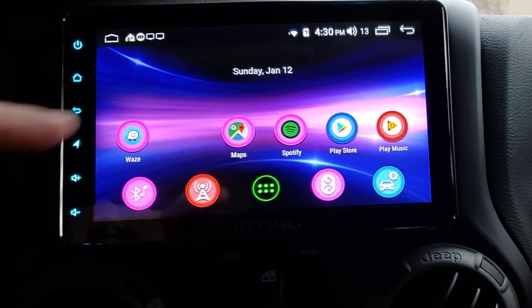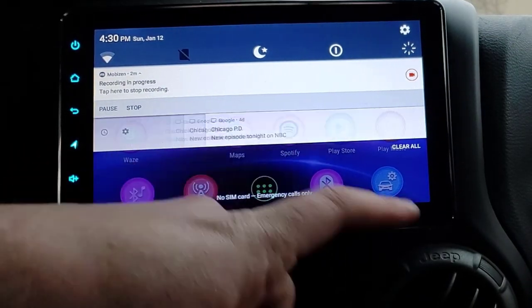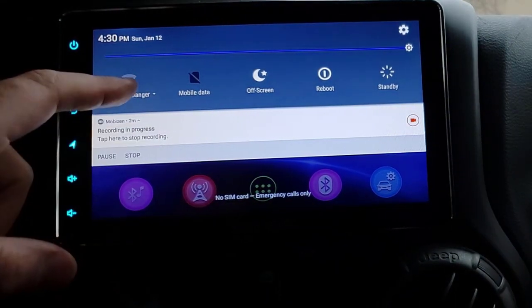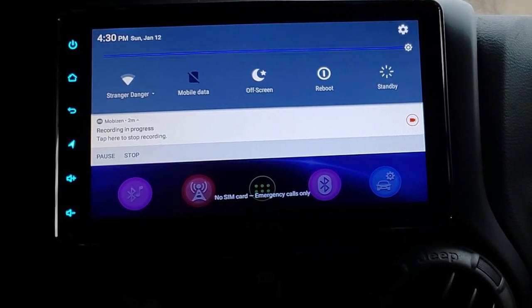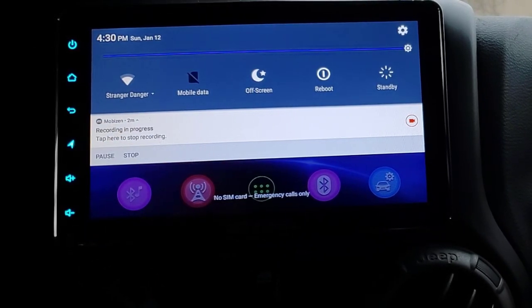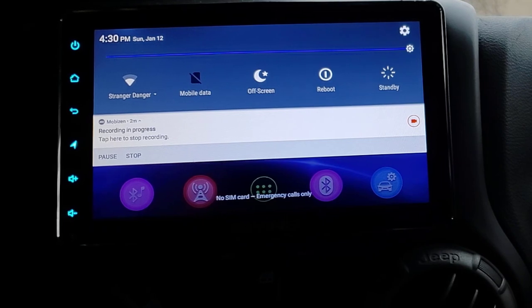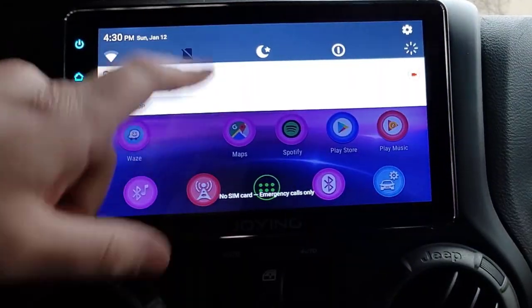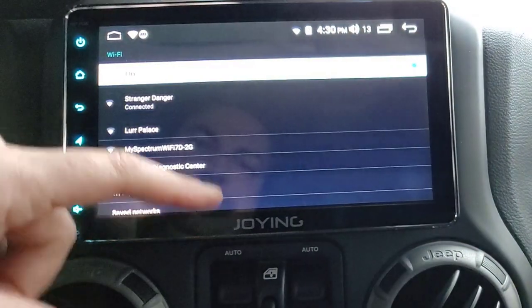You can swipe down here from the top and you get your general Android-style notifications. We're in my driveway, so we're connected to my guest network. This does have an option for mobile data - I said I was going to stick a SIM card in there but I still have yet to try it. This button I believe just turns the screen off, and then you just touch it to bring it back on.